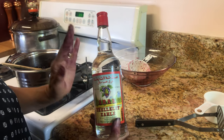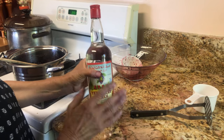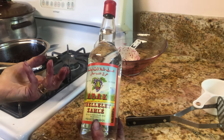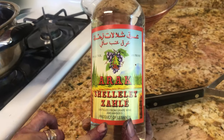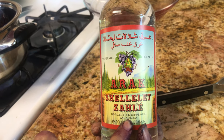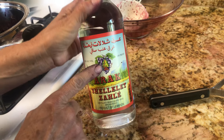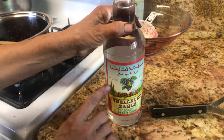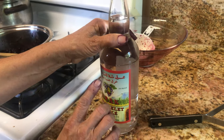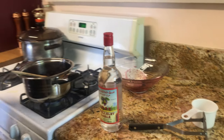They drink Arak at every dinner time or when family gets together. It's anise-flavored, like licorice. As you can see on the bottle, it says grape wine and anise seeds, product of Lebanon. It's 50% alcohol — 100 proof — a very tasty liquor.